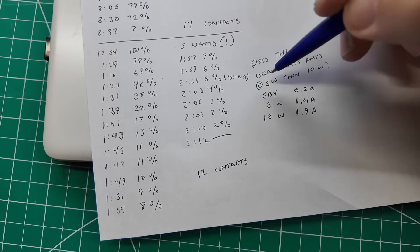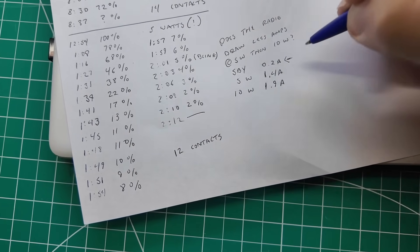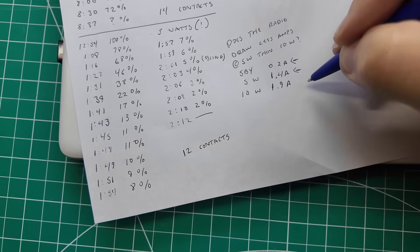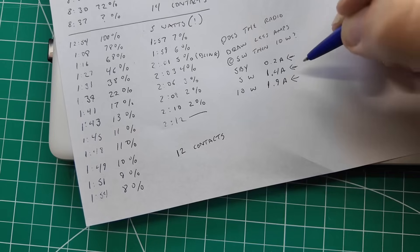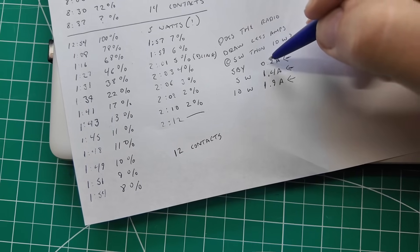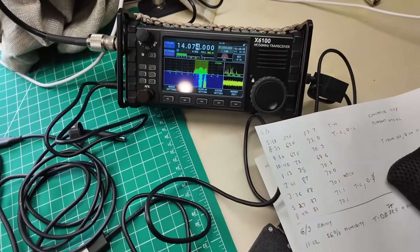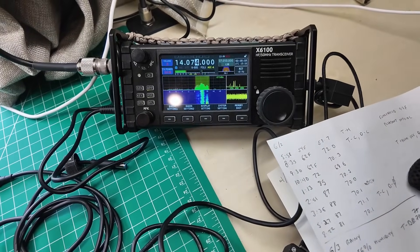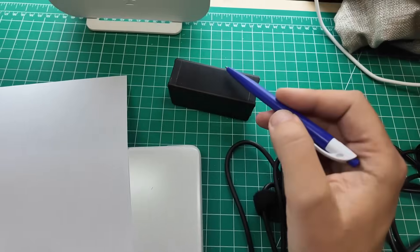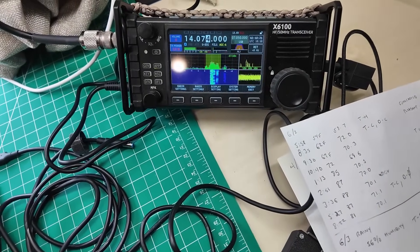That got me thinking: does the radio draw less current at 5 watts than 10 watts? So I put it on my power meter. At standby it draws 0.2 amps. At 5 watts transmit it draws 1.4 amps. At 10 watts transmit it draws 1.9 amps — actually really good efficiency. So I've got it on the charger again, charging the internal battery from an external supply. This external battery is definitely going in the case, so I've got 10 watts on this battery, and when it dies it automatically drops back to 5 watts on the internal battery and keeps going.